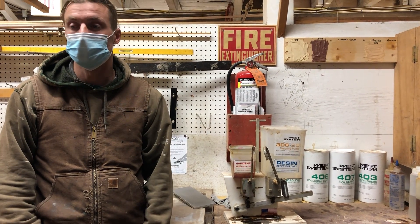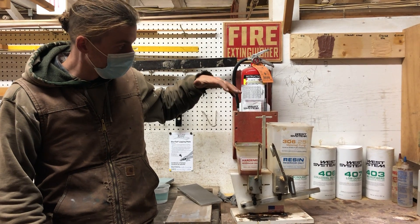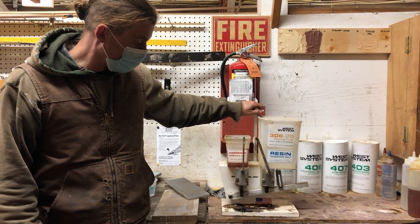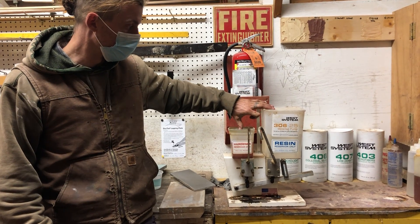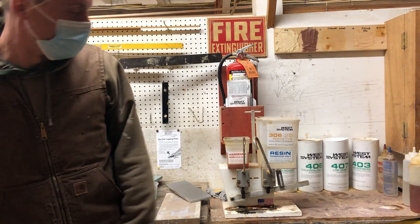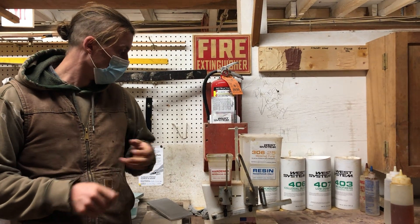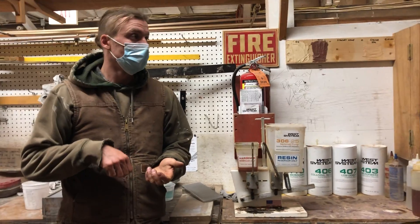There are three basic runs of epoxy that we use here. There's the 205, 206, and 207 hardeners. So this is basically your regular epoxy — regular Joe Schmoe epoxy — and then you have a slow hardener, a fast hardener, and then 207, which is called the Special Clear Hardener. I try to label the hardener reservoirs with what's in them.